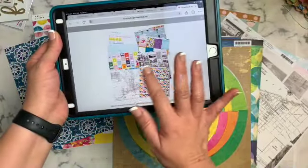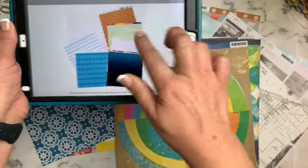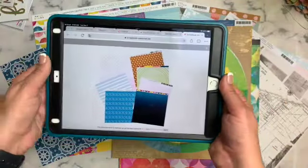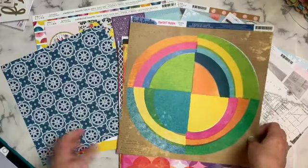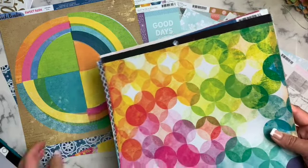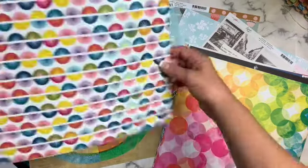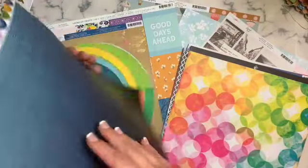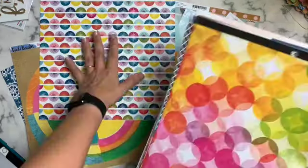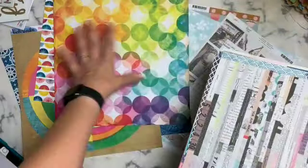Let me show you why I pulled this circle paper. This is the front of the papers, but the back has this big green circle. I have this version though, which has that green and similar colors along with a big circle. Full disclosure: I didn't originally have this paper in my stash — I had used it and went and got another piece from my store — but I was going off the idea of circles and bright colors.